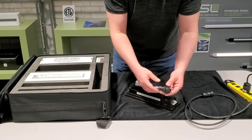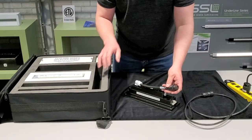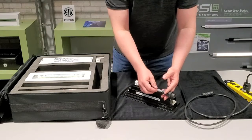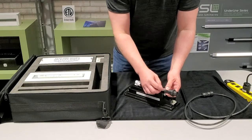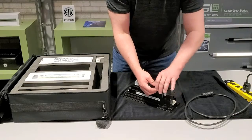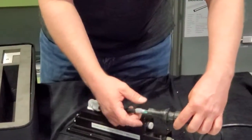This connector and the strain relief are just on the sales sample kit — this connector is never included in the production version. We include five waterproof wire nuts that terminate these leads into the back box. They're still waterproof, but this connector assembly is just for allowing quick connect and power during demos.